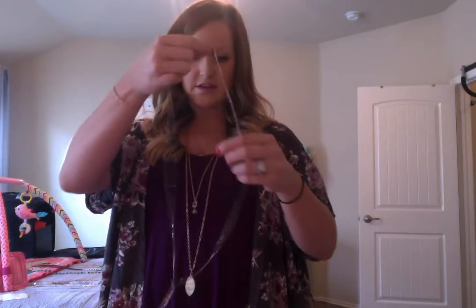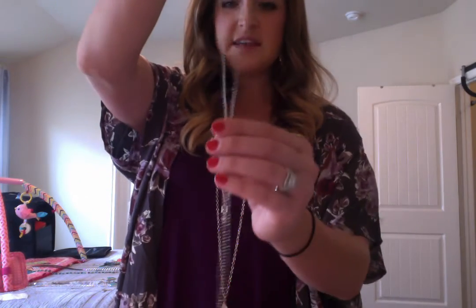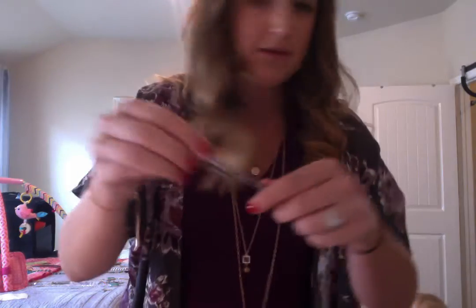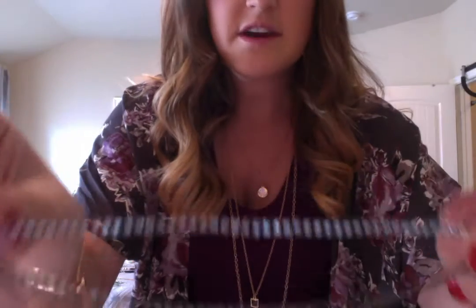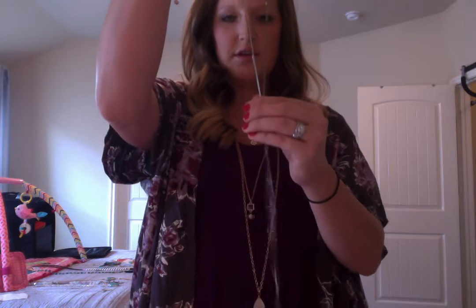This is the Daring necklace. It has a cinch right down here on the bottom. It's that dark metal with rhinestones in it. And you can make this necklace as long as you want or as short as you want — you could cinch it up and wear the chain really long, or wear it just kind of in the middle. That's the Daring necklace.